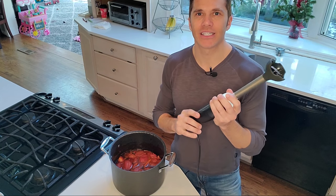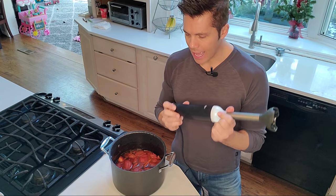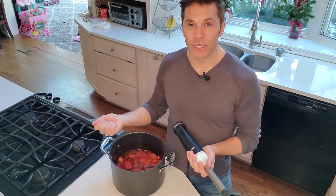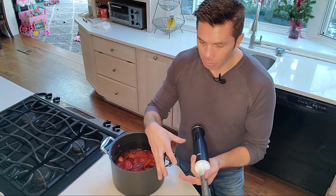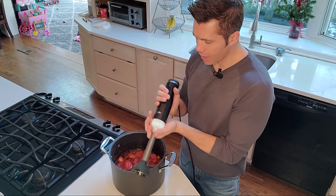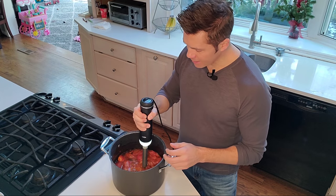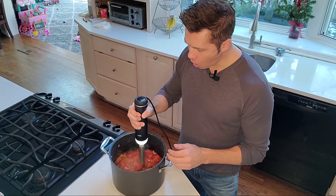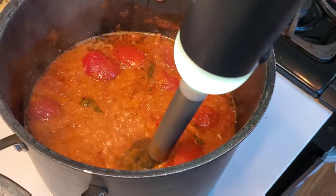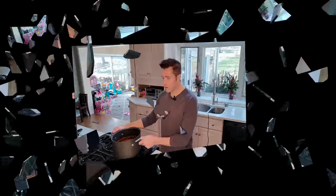After simmering about 40 minutes, it's time to blend everything together - marry it, so to speak. I use an immersion blender, which is a godsend because you can do it all in one pot. If you don't have one, take it little by little into a food processor or blender, but don't overcrowd it because the warm liquid will expand when you turn it on - be careful. Just blend it all together to give you that creamy, delicious soup we all love.